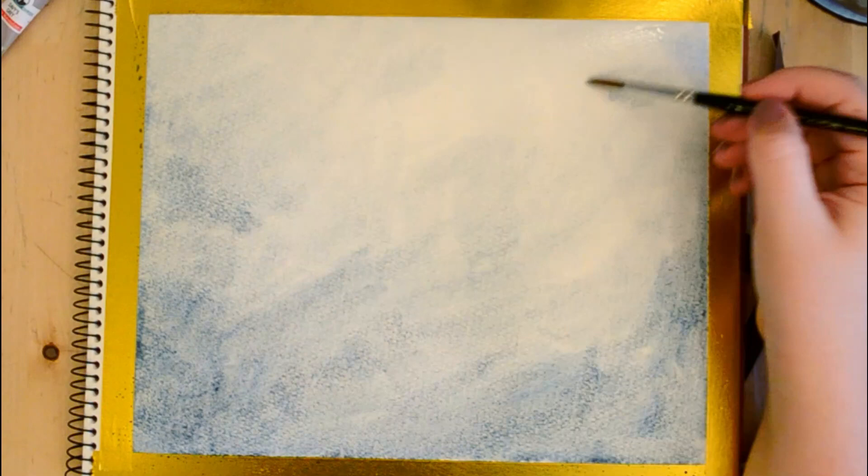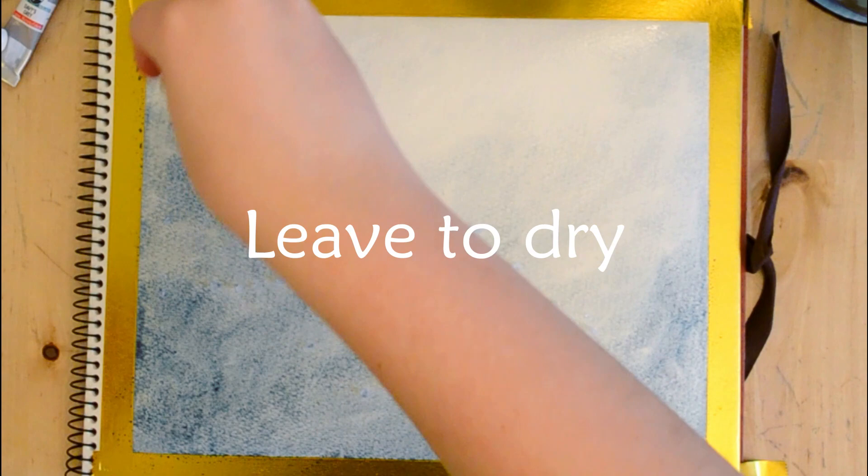The paper I'm using today is in a sketchbook and it is rough textured, so you'll see a lot of the granulation coming through. If you have thinner paper that's not quite so rough, you'll have a smoother finish. I added some coarse sea salt just to create some texture.